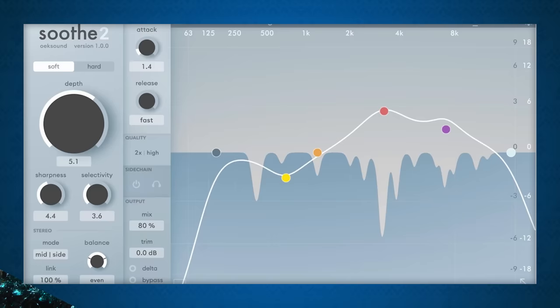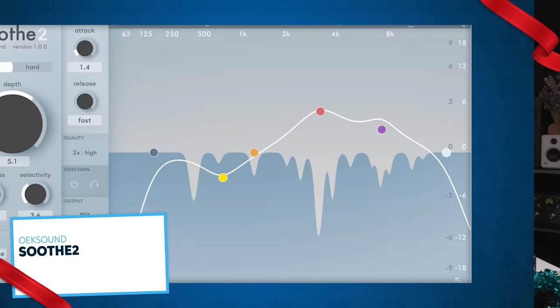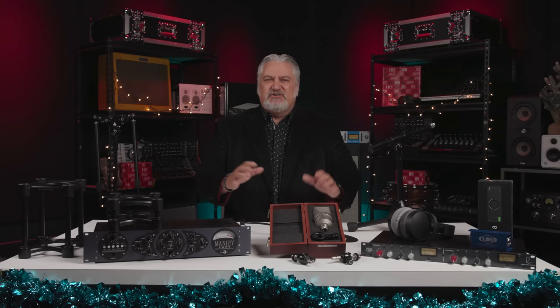Even if you've got great tracks to work with, you can still deal with unwanted resonances, harshness, and other problems when you're mixing. The Oaksound Soothe II dynamic resonant suppressor plugin for Mac and Windows PC automatically detects and controls distracting frequencies. It can remove harshness, tame buildup, ease sibilance and boominess, and more. It just makes it easier to mix tracks, and I use it myself. It's a powerful tool.